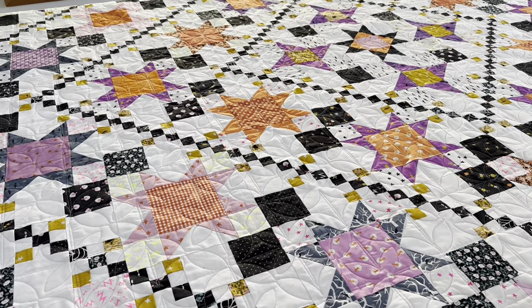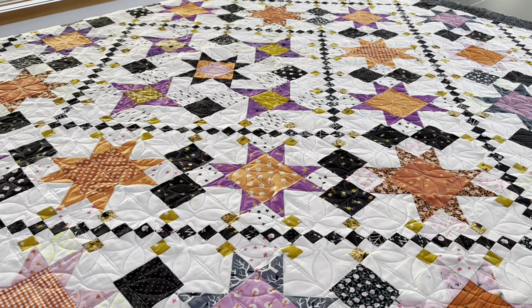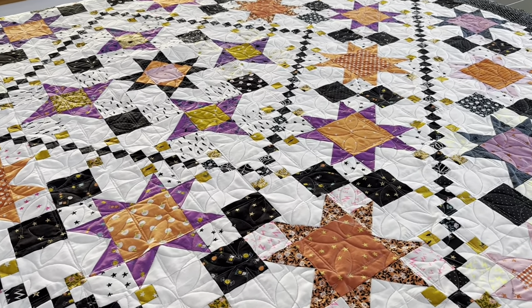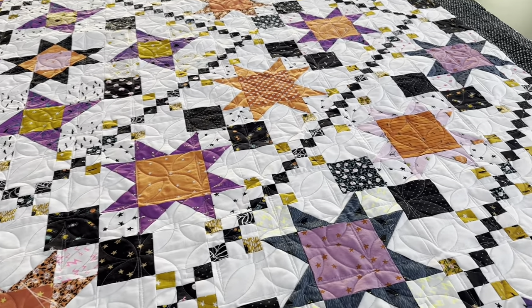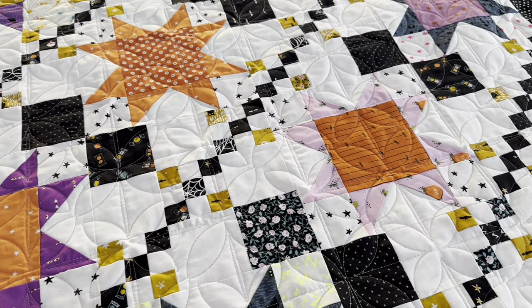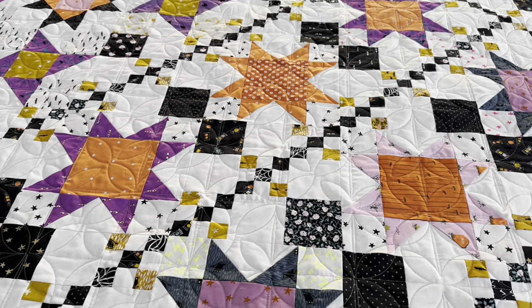I finished all the quilting and I have my quilt laid out here — it looks gorgeous. I'm so happy with the way the quilting turned out. There's a really nice contrast in my opinion between the quilt design and the quilting, and it kind of just brings it to life for me. I love the texture that this design gives — it's a really great look for this quilt.